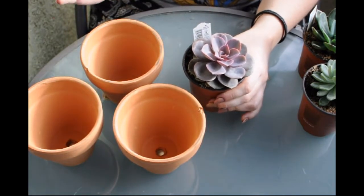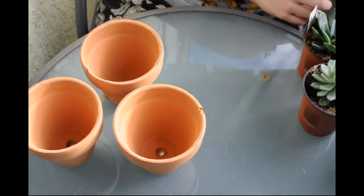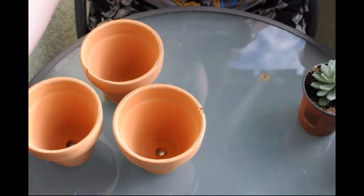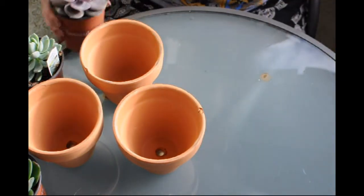My Pearl von Nuremberg is getting really leggy so I decided it was time for a new one. To start, we're gonna take our pro mix cactus potting mix and fill up our little pots.